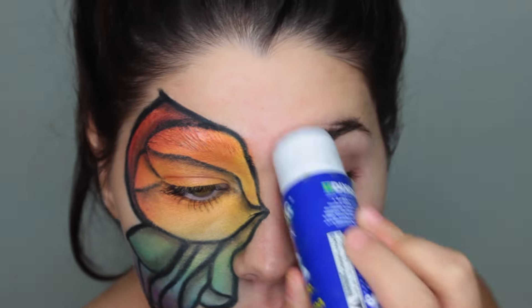Hi guys, welcome back to my channel. In today's video I'm going to be showing you this butterfly mask tutorial.